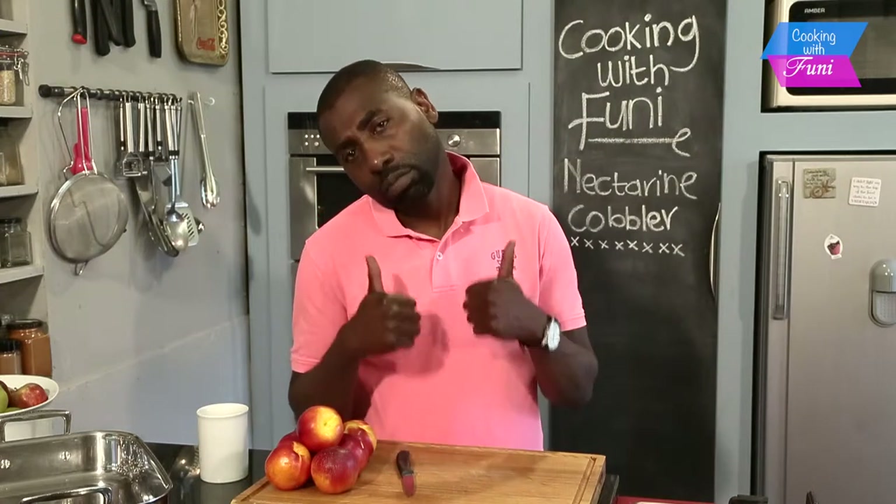Hi guys, welcome again on my show. Today I'm going to make something very interesting — nectarine cobbler. If you don't have nectarine, you can still just use normal peaches; it will work.